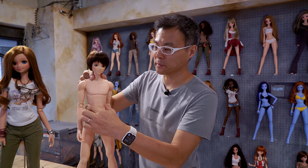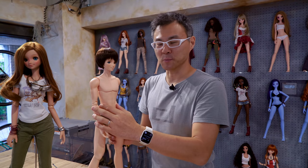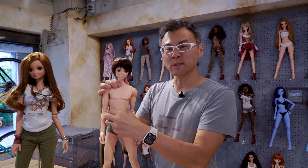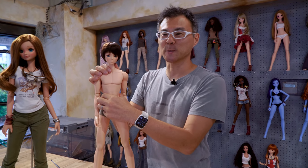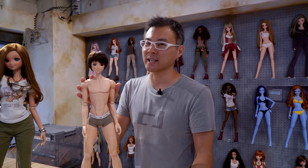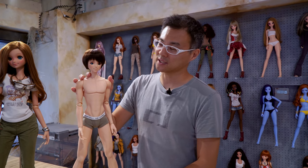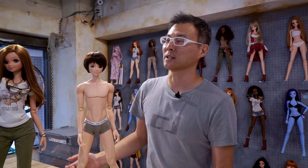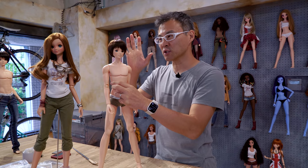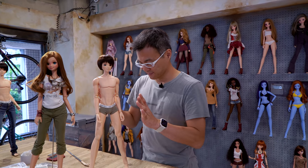Some folks, for some reason, like shaking their Smart Dolls and then say the chest is all wobbly - but they're not designed to be shaken or stirred. If you need a doll you can shake, we recommend maybe some other brands. You really shouldn't shake dolls because they remember things - it's not a nice thing to do. If you shake them the chest will wobble back and forth, and they're going to remember each time. You shouldn't shake it.